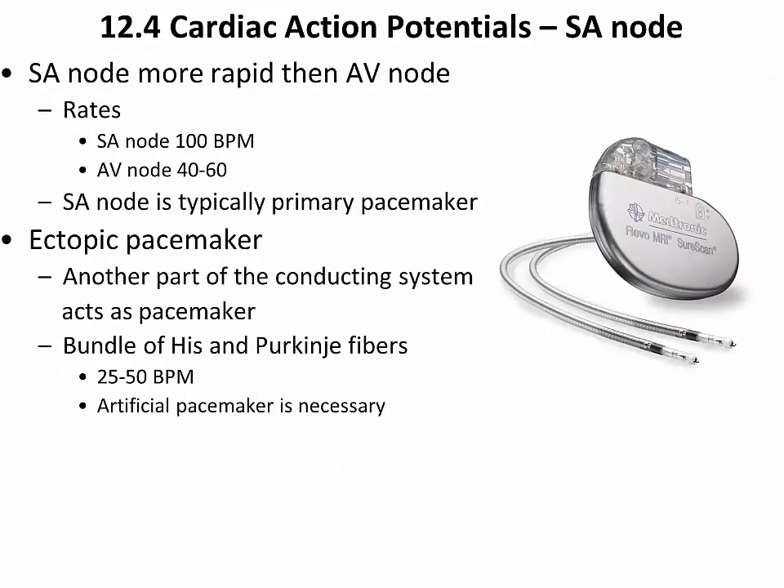The SA node generates about 100 beats per minute in the absence of parasympathetic stimulation, which typically slows it down. The AV node is only 40 to 60 beats per minute. The AV node can generate its own action potentials, but it doesn't under normal conditions because action potentials are being conducted to it from the atrial cells — which in turn originated from the SA node. So the SA node is typically the primary pacemaker.